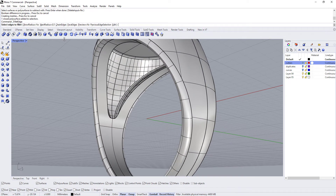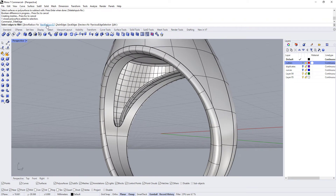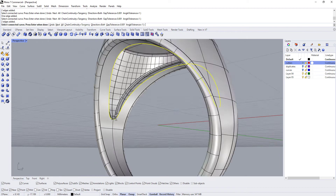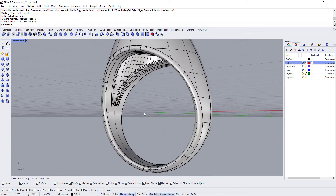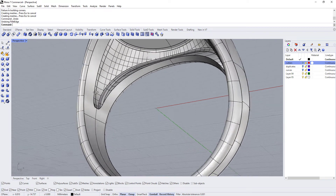It would be great if we could run the fillet command, but I can guarantee you it's not going to work. We'll try 0.3 — it might work — but I actually want 0.7. And even 0.3 didn't work. Sometimes it does, sometimes it doesn't. So let's go ahead and do this manually.